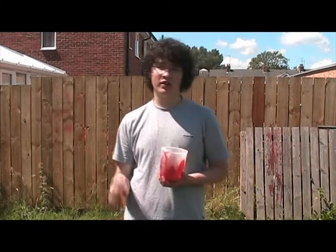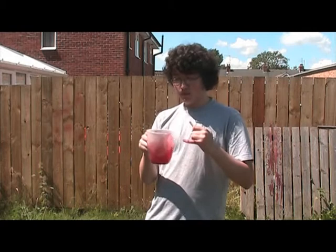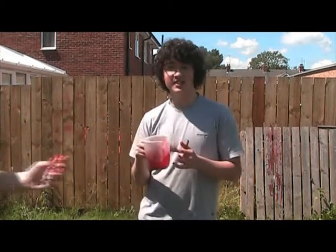Hi there, this is Shotaway Productions and we're going to show you how to make fake blood today. First of all, you get yourself red food colouring. Put it in a jug or some kind of bowl that you don't need, because it's going to stain it.